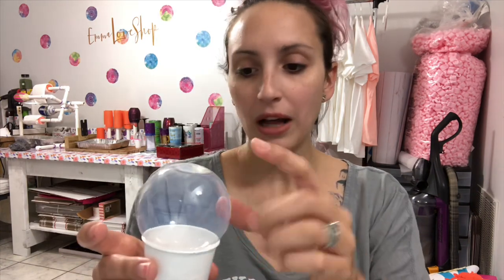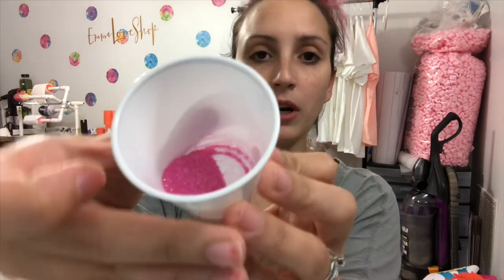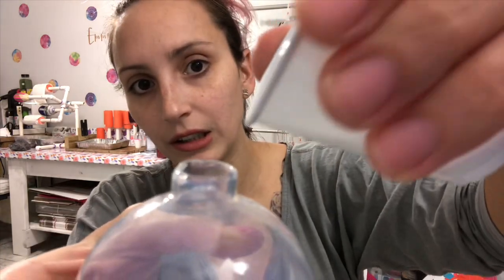It's time to put the glitter inside our ornament. I let the polycrylic drip out as much as I could into the cup, and now that it's not dripping anymore, I'm going to pour some of this pink glitter into another clean plastic cup. I only put a little bit because you don't need that much. Now I'm going to slowly pour the glitter inside.